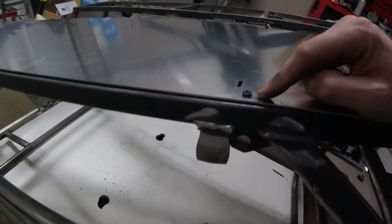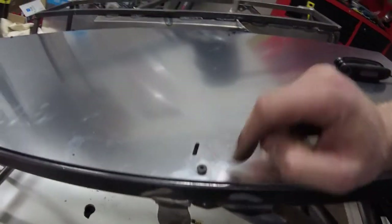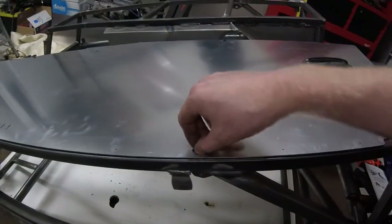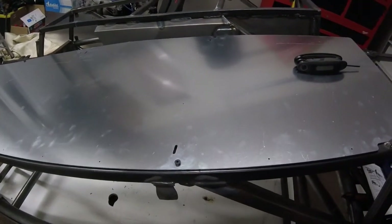Now I have my four rib nuts installed and the cap screws in. I really like the look of these low-profile heads — they are really small and flat, giving a nice finished look to the bottom of the car, much better than a pop rivet. And they're fully removable and replaceable if I ever need to.